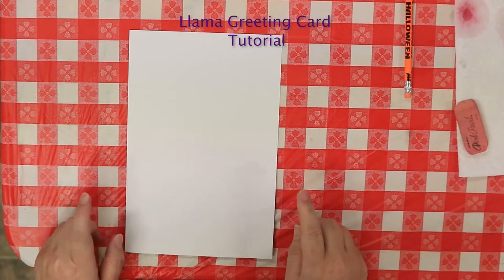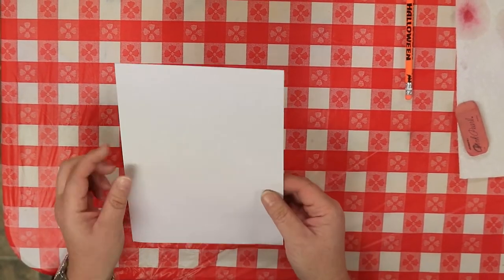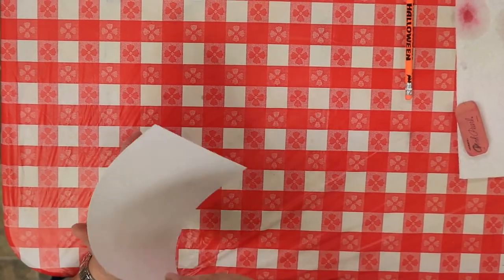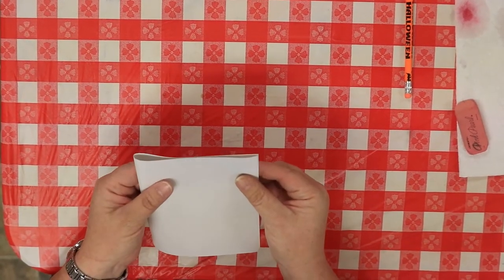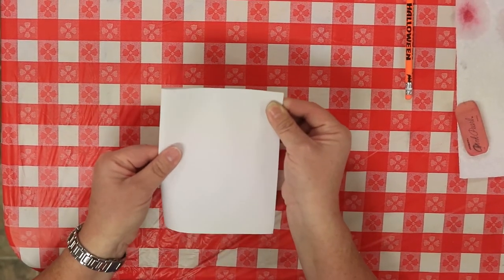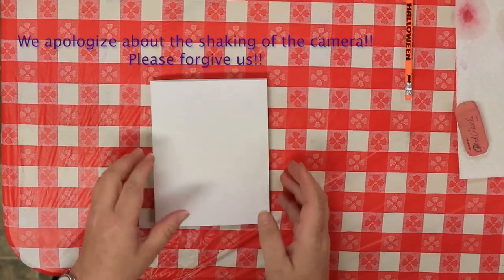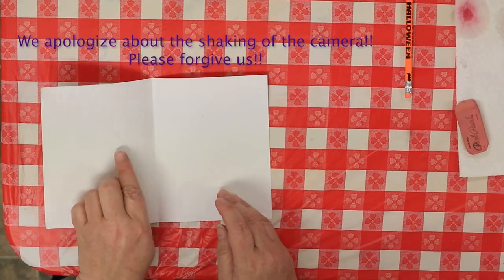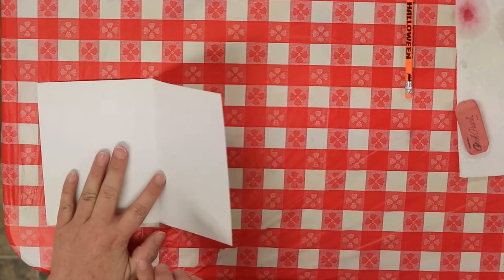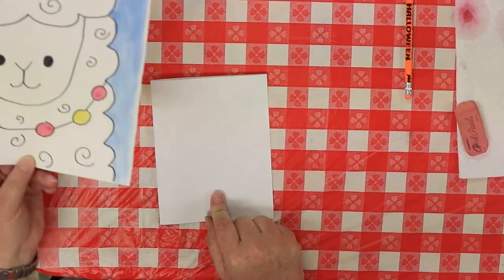This is your greeting card project. Your card looks like a regular piece of cardstock, but it's got a gentle fold right down the middle. You're going to fold it on that line with a little crease, very carefully. This is the front of your card, this is the inside where you write your sentiment, and this is the back where you can put your name.